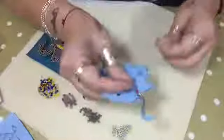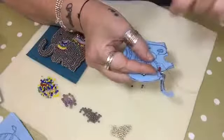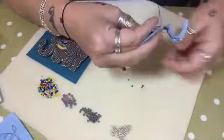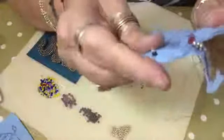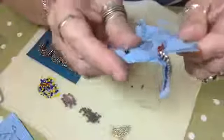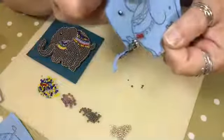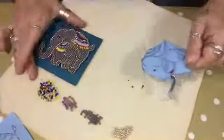We do the same thing again: pick up the size 8 on the bottom and the size 11 on the top, go back down through the size 8. You can see they sit above and it gives the piece a bit more dimension.